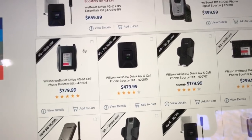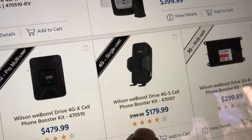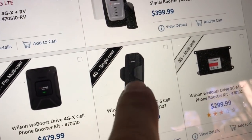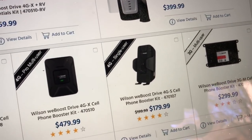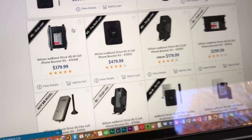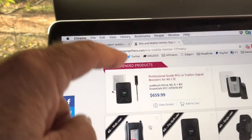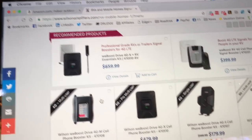The one that I have used consistently on my own for a long time has been the WeBoost Drive, at about $179. You put your cell phone or your jetpack in there and you have a small little antenna that goes outside. That's worked pretty good, but it has not worked perfectly. As I was talking with the Wilson people, they said this is the one all the professional truck drivers use, and you ought to give it a try. So I did.